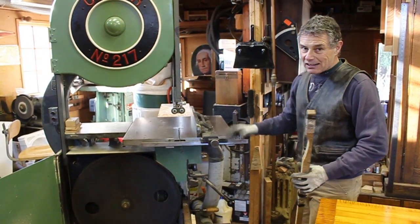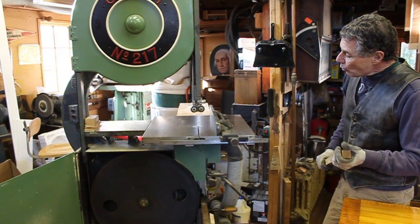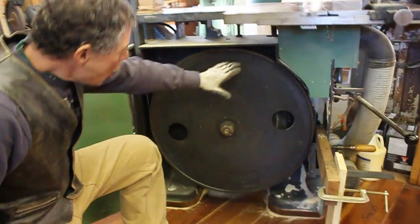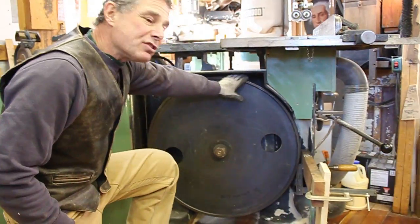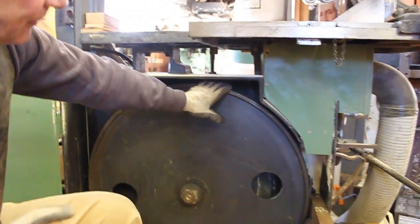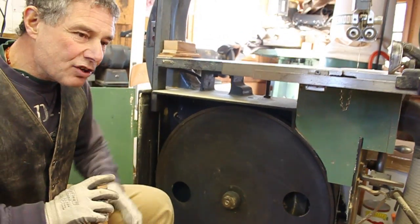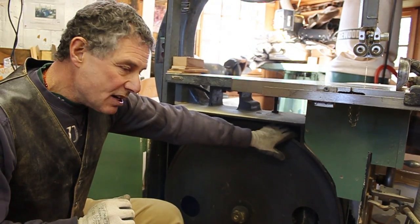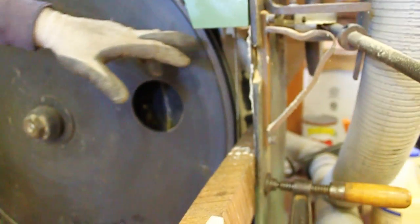We have a couple of guys in our group who are having a problem with crowning the tires on their bandsaw. The bandsaw wheels have these hard rubber tires mounted to them with an adhesive. The physics of the way this wheel works is that this rubber tire needs to be crowned — higher in the center than at the edges — because if it's not, the bandsaw blade can get thrown right off.